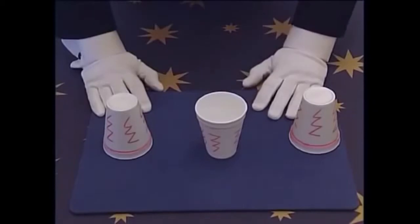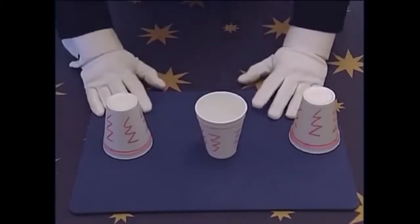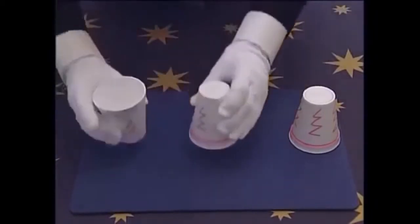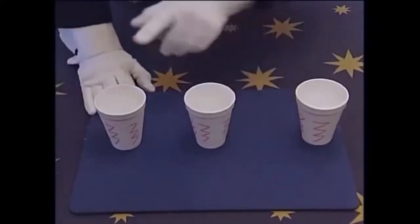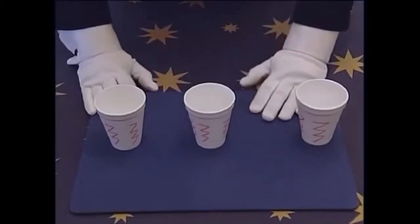Now if they copy you exactly, they still will not be able to do the same move. Let me show you what I mean. Ready? One, two, three. Their cups, as you can see, end up the wrong way.